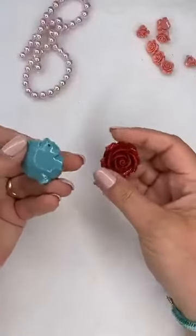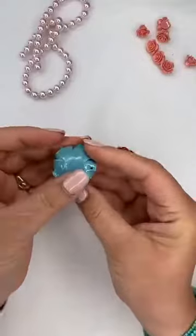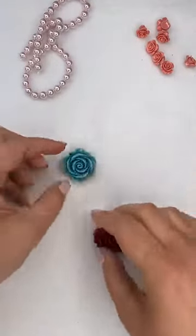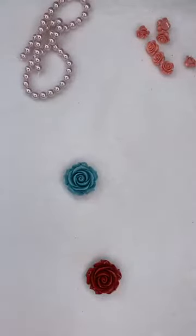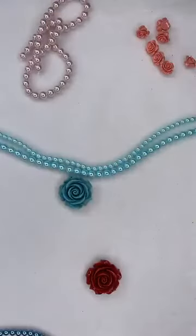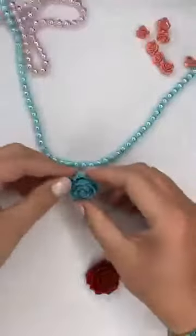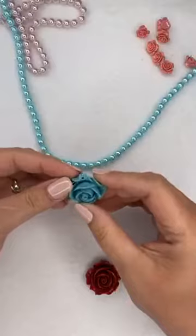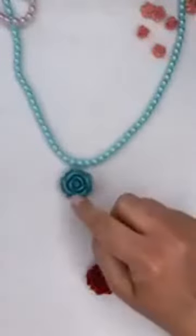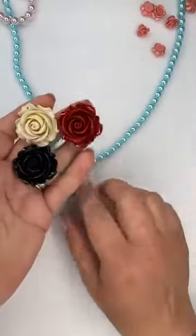Let me show you these rose pendants - they're the same material as the roses we're using in the bracelets and necklaces, but they have a flat back and only one hole at the top, so they're perfect as pendants. If I was using this on a necklace I'd probably use just one with a string of matching pearls. You can attach it with a larger jump ring or an eye pin - it just sits in the middle of the necklace, really easy.